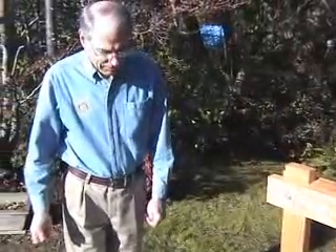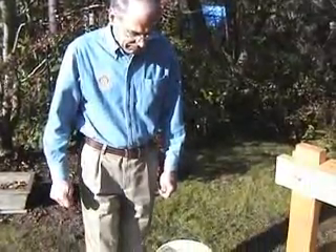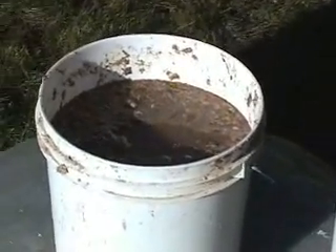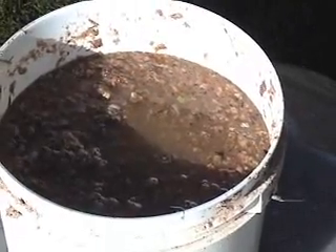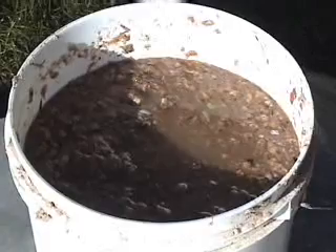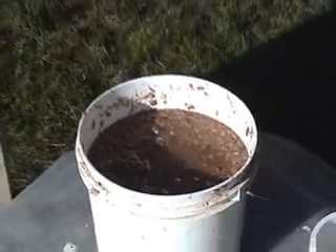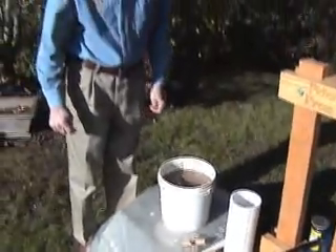Today we're also going to be using a couple more innovations in the mold set. The material I'm using today is about one-third yard clippings from our backyard, which has some leaves and grass that have been allowed to sit between some black plastic and break down the fiber. There's about one-third sawdust that's been added and about one-third shredded paper that's been through a paper shredder.